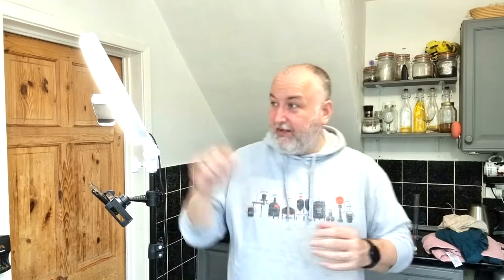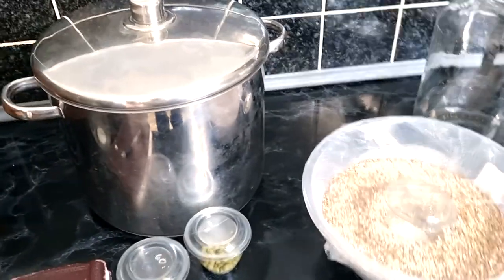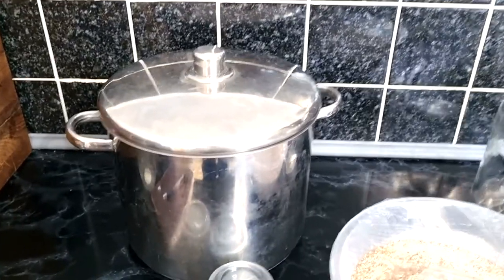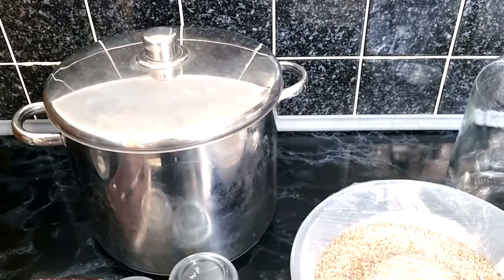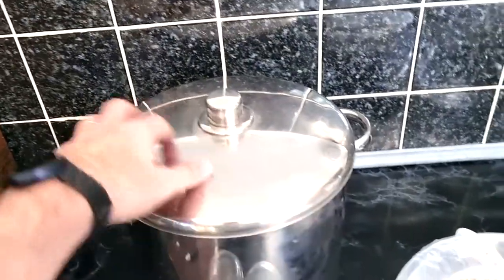Now you can see my setup — lights, camera, pans ready. I apologize, it could be a long video, but I'll make it as simple as possible. Here's a simple pan — this 14-litre one is good, and I have a 17-litre one on the stove. For a five-litre brew, an 11-litre pan works well. I always recommend getting one with a lid without holes to help keep the heat in during the mash.